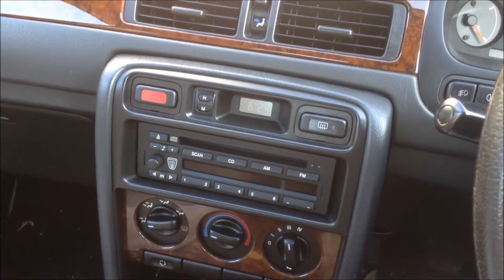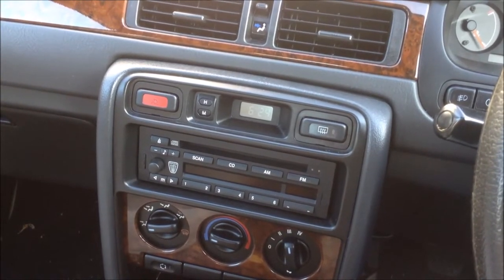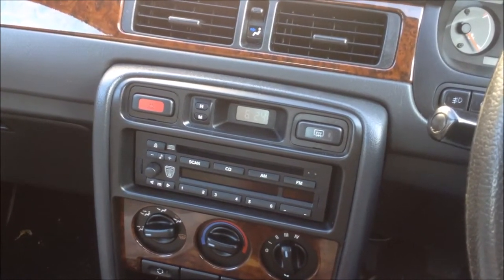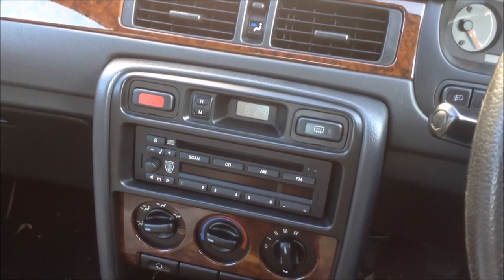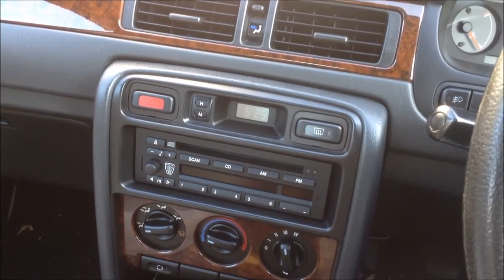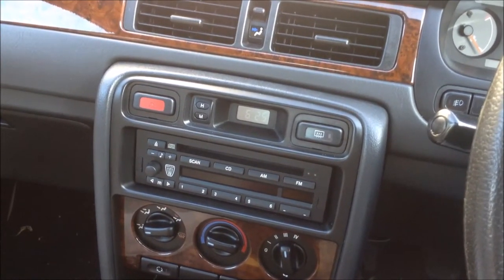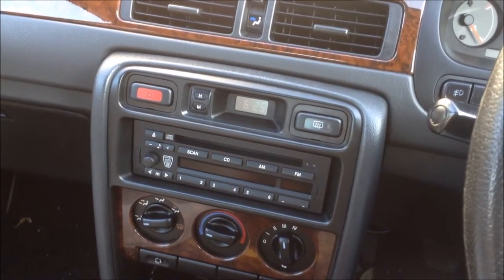I think Haynes also do an AC book that's worth getting as well. When you reference through books and manuals it's always good to have a visual reference online, and we always recommend watching other videos to really build the picture up before you tackle a job like this. Hopefully it's a helpful guide and we'll start the job off under the bonnet and take you through the process.